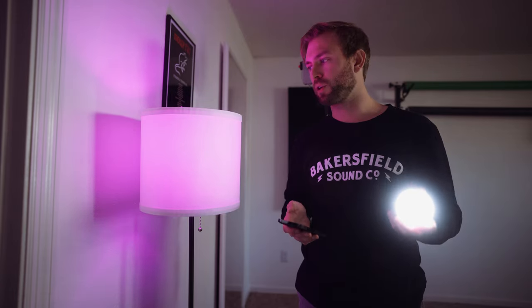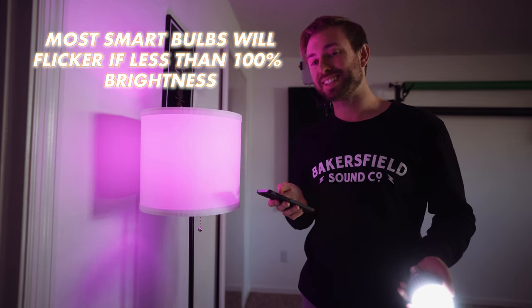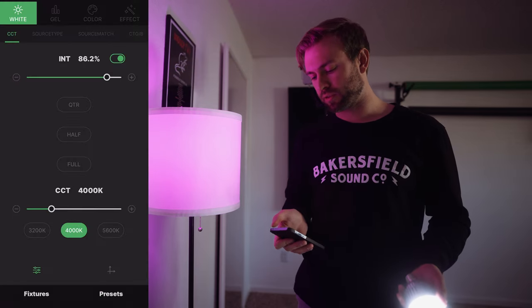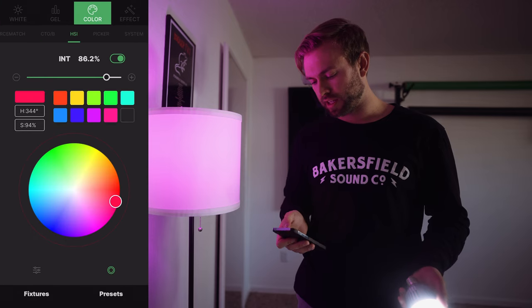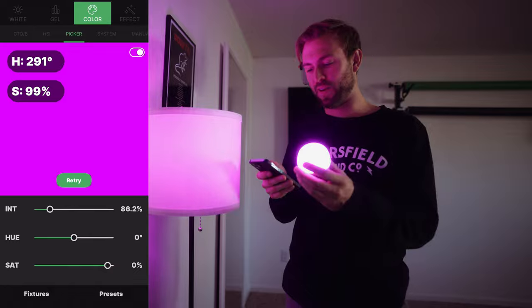We're gonna match our Aputure bulb to this standard lamp bulb that I use, and we're gonna try to get the exact same color. In the app, we're gonna go to color, then picker. I'm gonna do it on the lampshade.